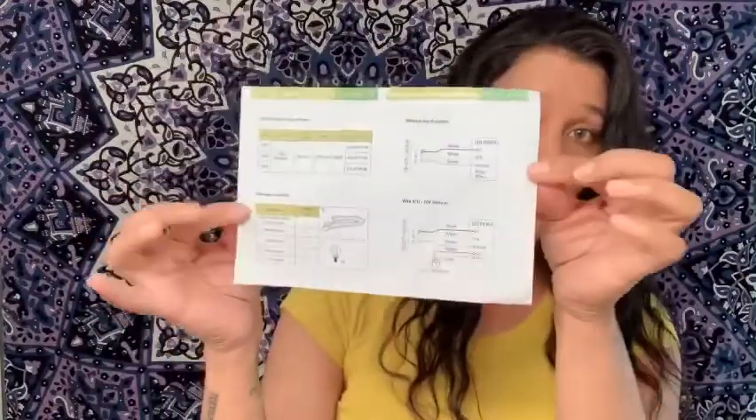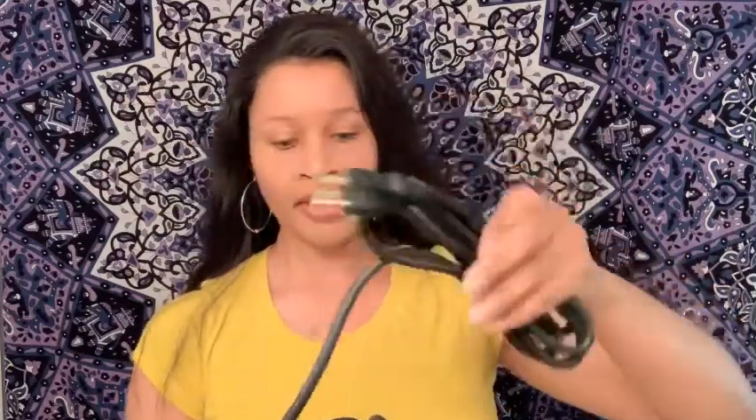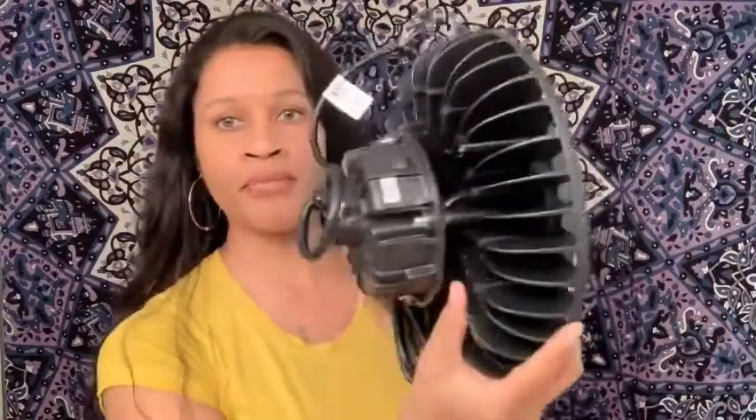Let me go ahead and remove this from the box. Your pamphlet with your instructions — this is what's inside the box. So this is the actual plug that it comes with — this is what it looks like, and this is the back of it.